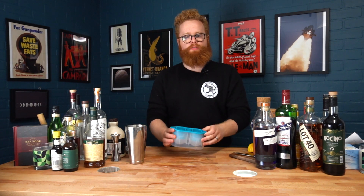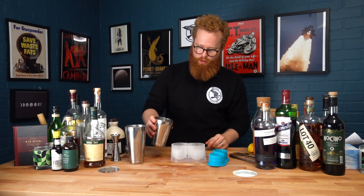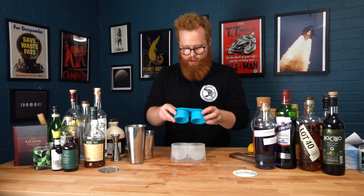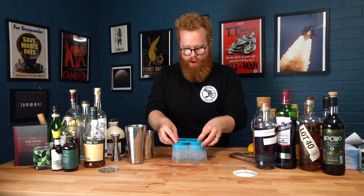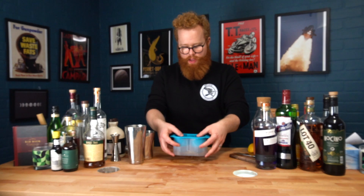To begin, we're going to need these — spherical ice molds. They're pretty common nowadays and you can probably get them on Amazon or at local drink shops. To make our hollow ice ball, you're going to fill the mold as you normally would. Try to make sure that you get all of the air out of your mold, as this will definitely result in a stronger, more stable ice ball.